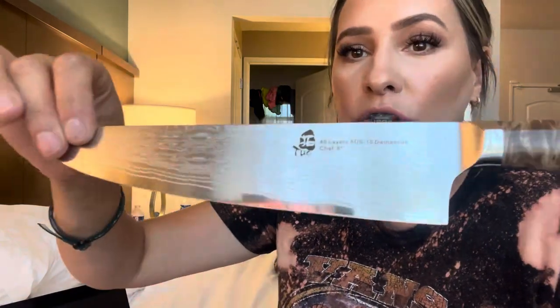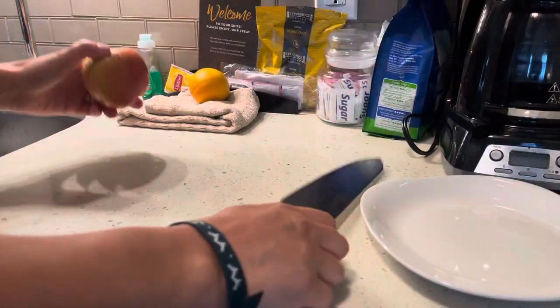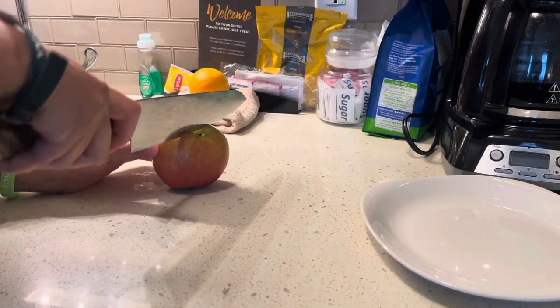Very thin — super great gift idea. Let's see how it cuts though, because that's the main thing we want to know. So I'm going to go ahead and cut up this. I do have braces so I do have to cut it all. Let's see how it cuts through this apple.